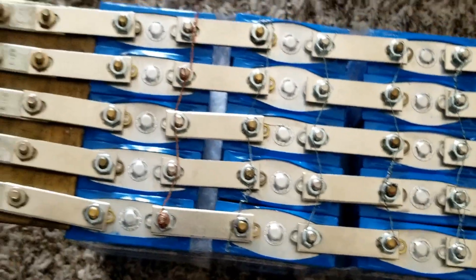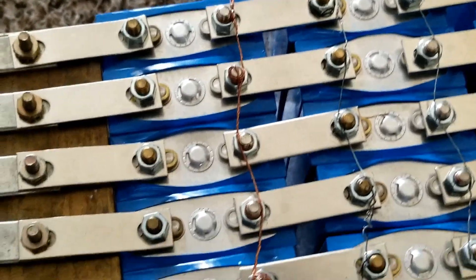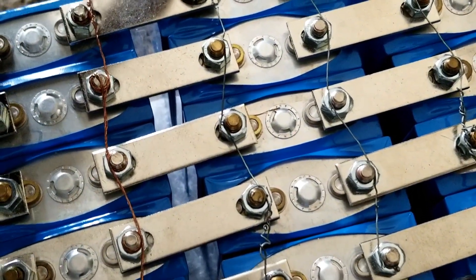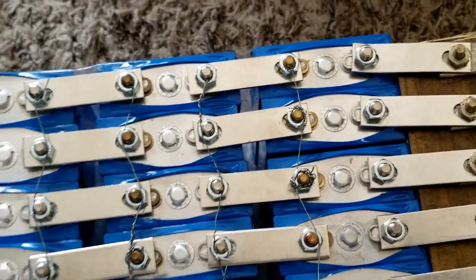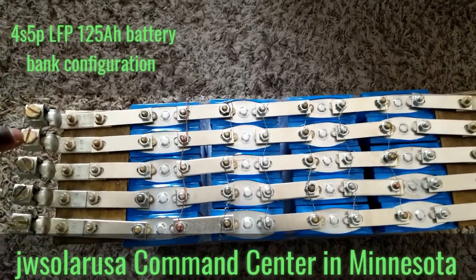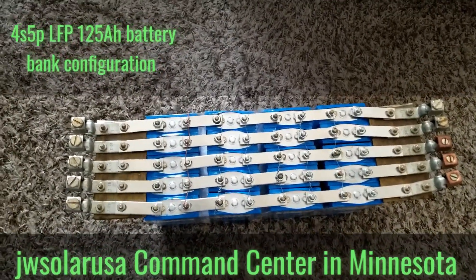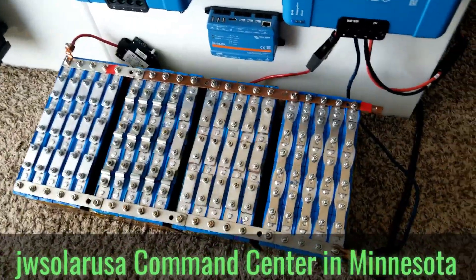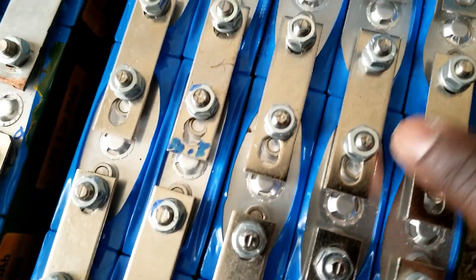Let me bring you close — you can see individual little strings going to the bus bar, all the negatives and all the positives. Negative, positive, negative, positive — that's how I've done these. I want them to be balanced at one certain voltage; they're all going to have the same equilibrium, equal voltages on all these batteries. That's why I'm going to do the same thing on these ones as well — I just don't have the bus bars for it yet.